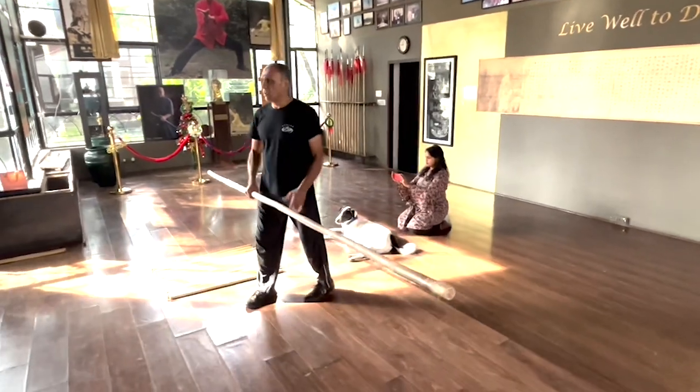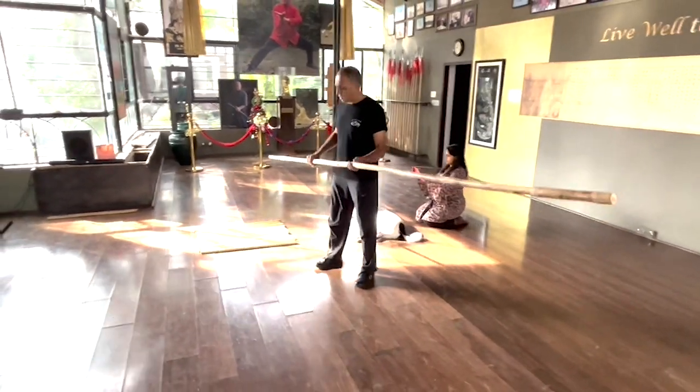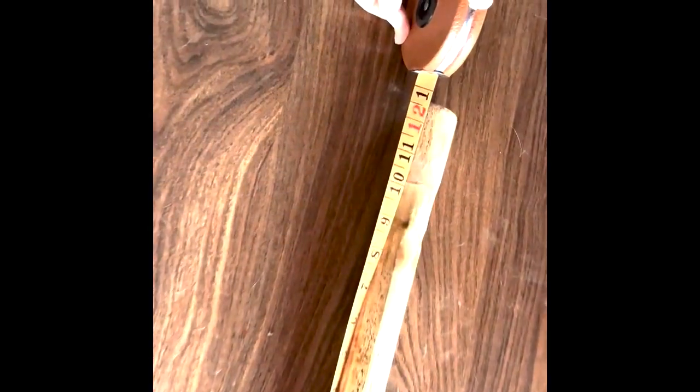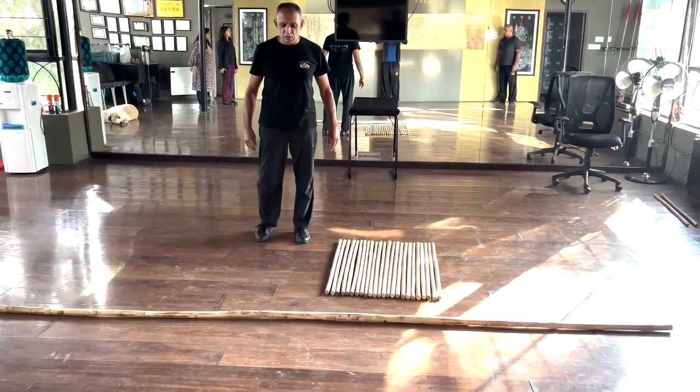Hi all, this is a video series demonstrating a variety of taiji techniques using the long pole for strengthening and building chi. The long pole I have is almost 12 feet in length and weighs more than 5.5 pounds.